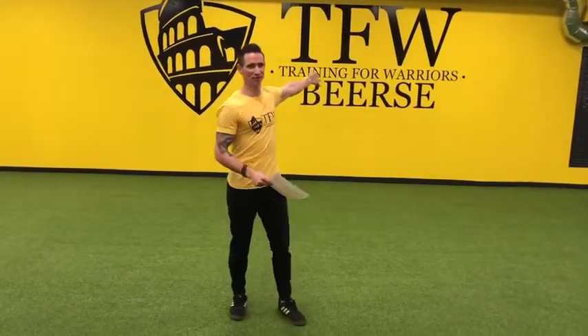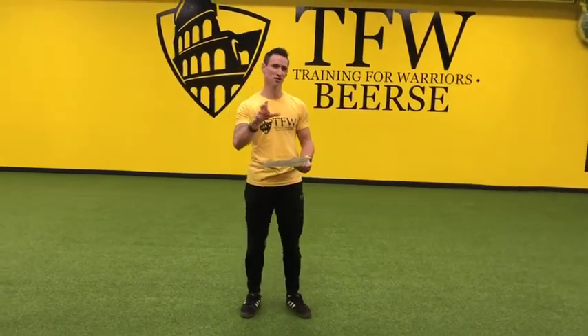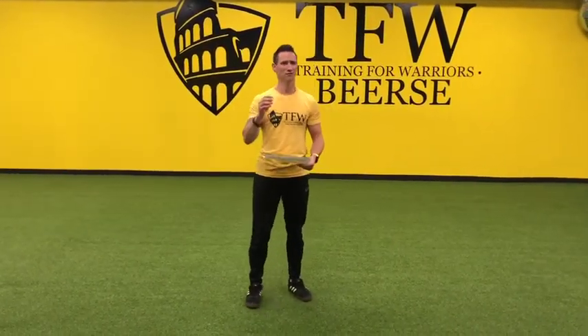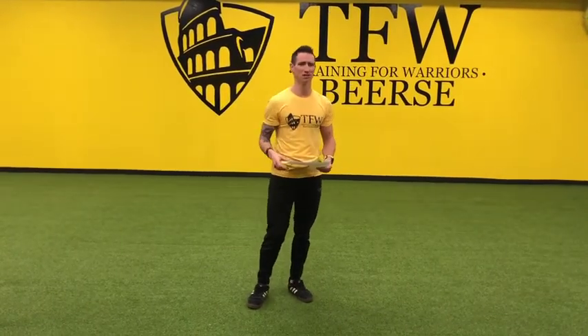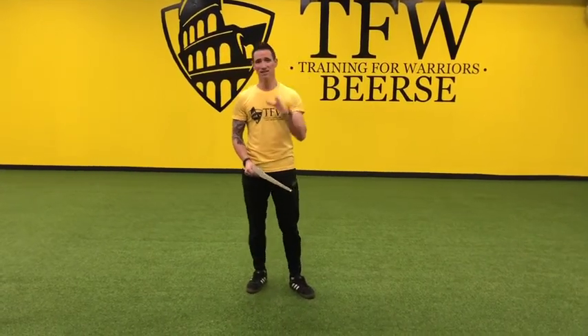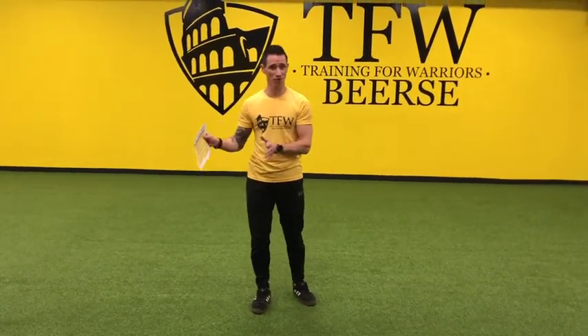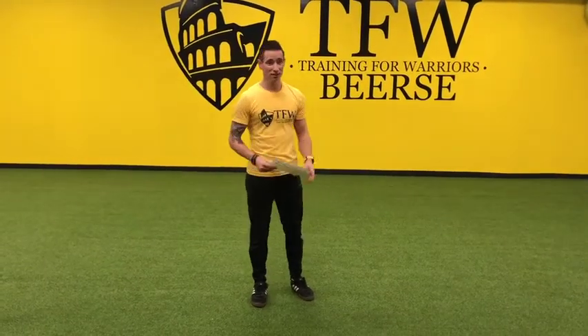Hi, Training for Warriors familia. I am Rob, the head coach of Training for Warriors Beersen and I'm super excited to show you our new warrior flow. The new warrior flow is just a sequence of all the mobility drills put together and I'm going to show you how this needs to be done. I'm going to give you some focus points, tell you how many repetitions to do, and I do this just in real time. When you perform this flow before you start your warm-up, you got to feel you're ready to rock and roll, ready to train. So here we go.